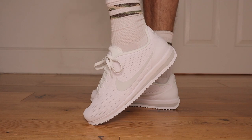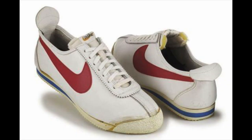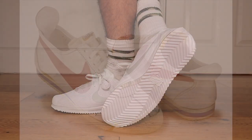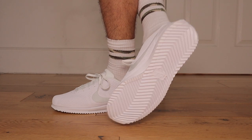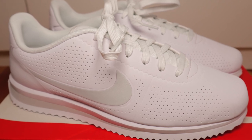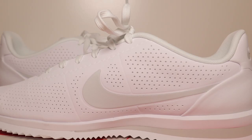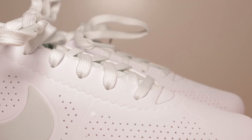Diving straight into this sneaker, the Nike Cortez was the original first Nike running shoe. And over the years, it has been a legendary streetwear and iconic sneaker. In 2016, the Nike Cortez Ultra Moir arrived, and in my opinion, this white platinum colorway is one of the best looking — not only Cortez sneakers, but Nike sneakers to ever come out.